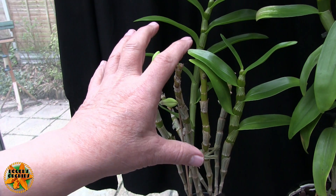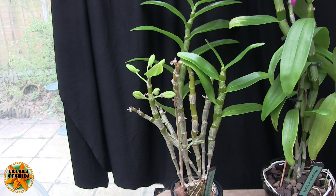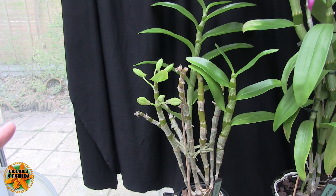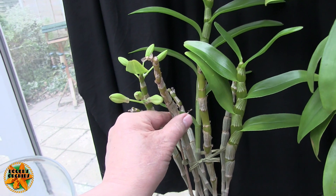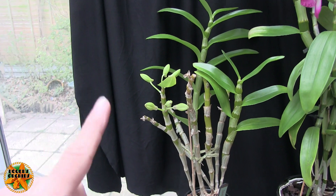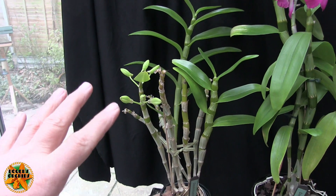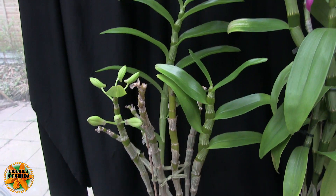Hopefully, due to the strength of all of those reserves put together, it'll put up a couple - two would be good, three would be better - new growths. When they get going they will produce new roots, which can add to the plant's strength. These old canes, which in some cases are starting to shrivel, can come off eventually, but not until the new growth is established. I wouldn't take them off now.